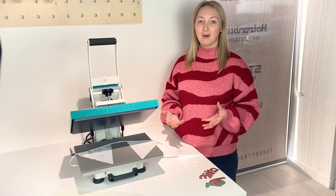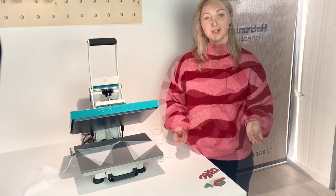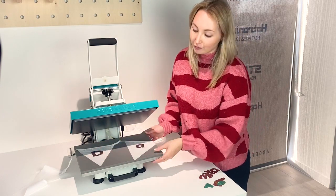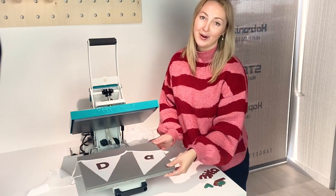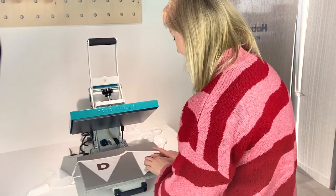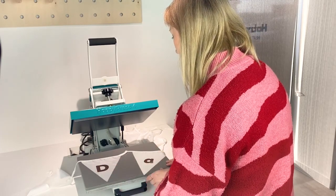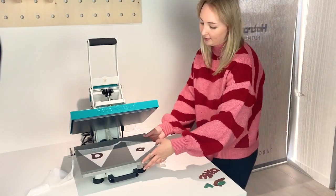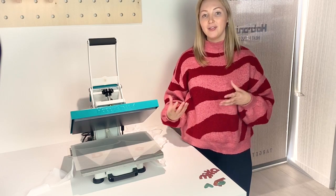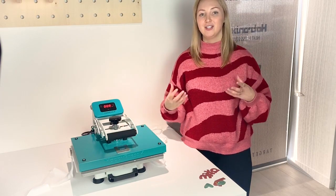For each part of the bunting as I go, I'll repeat the pre-pressing process before applying the vinyl. To start with, I'm going to add my first letters, which are D and A. The Happy Press 4 has a pull-out drawer so that I can come round and make sure they're exactly where I want them — roughly in the middle — before popping it back under. I just need to add some release paper to protect the press and the vinyl, and then as it's Happy Flex, I'll press it for 10 seconds at 150 degrees.